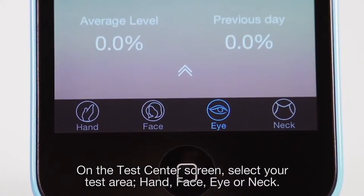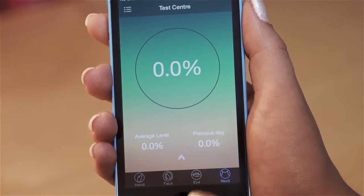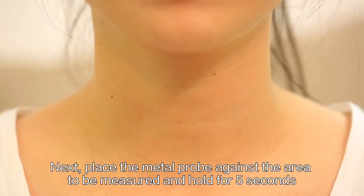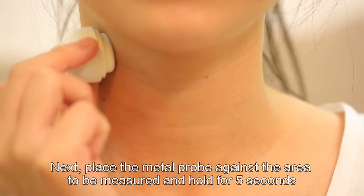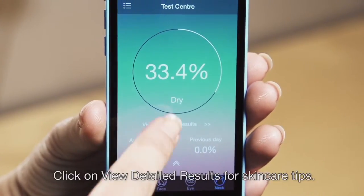On the Test Center screen, select your test area: hand, face, eye, or neck. Next, place the metal probe against the area to be measured and hold for 5 seconds. The analysis results will be displayed in real-time on the app.